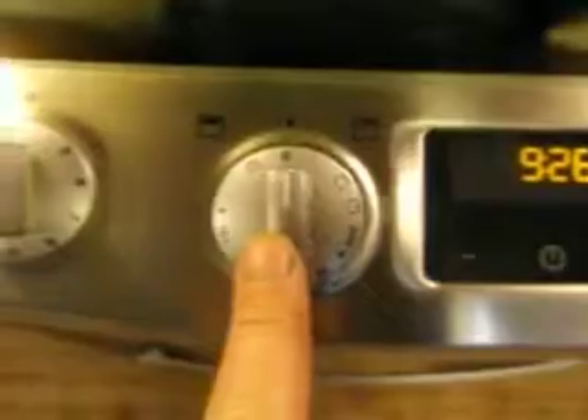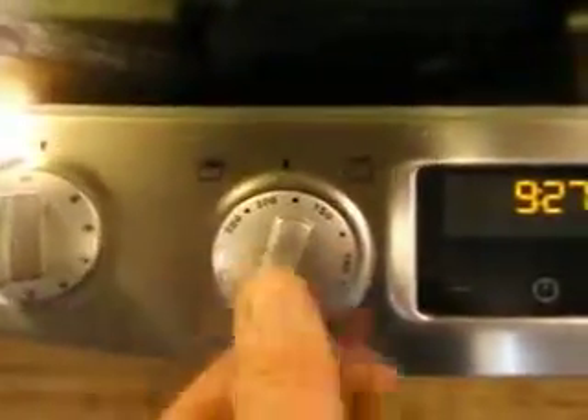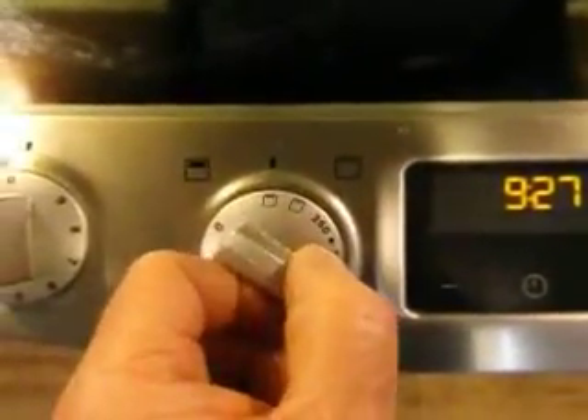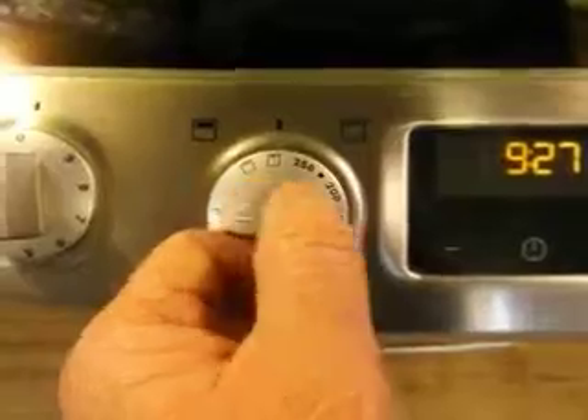This one here is for the bottom oven, which is a fan assisted oven. The other one at this side is for the top oven, and this can be used as an oven by putting it at the appropriate temperature, or as a grill. These last two are for low grill and high grill, and we can see the grill is here.